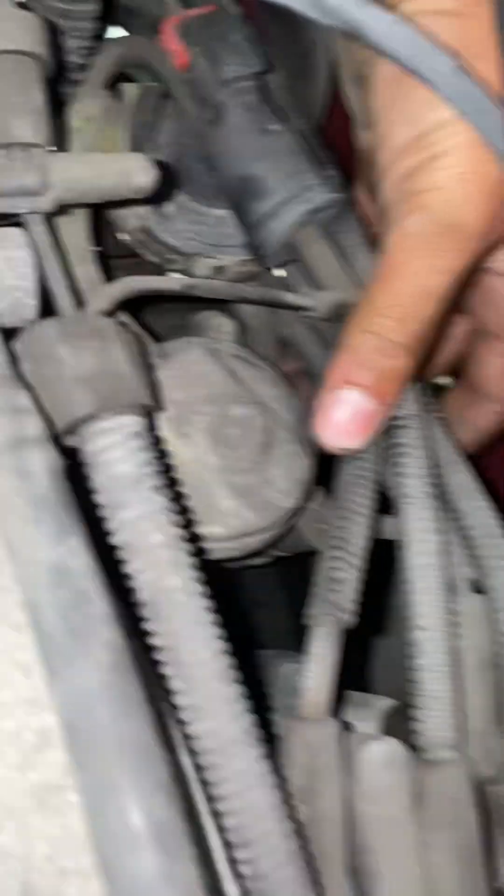Yeah, this is it — there she goes. It's right behind here. You just got to kind of feel around. Yeah, it's right here — you see it. It comes from the side too. See that distributor cap? The part is right behind it. I'm gonna try to take it out for y'all, at least show you that part.